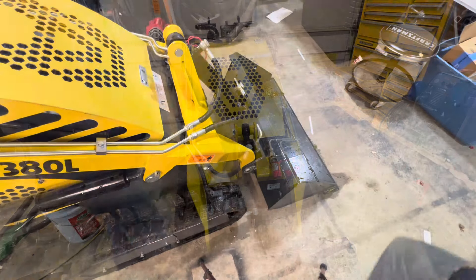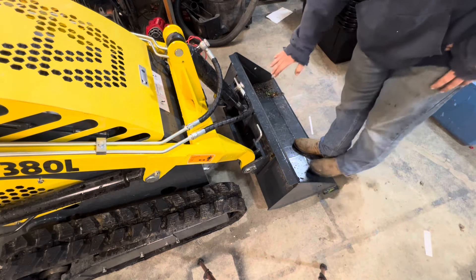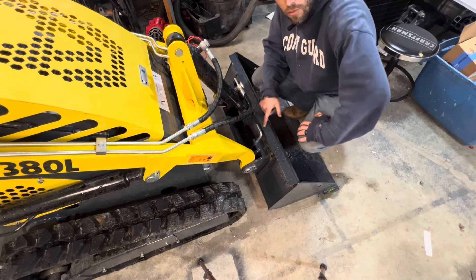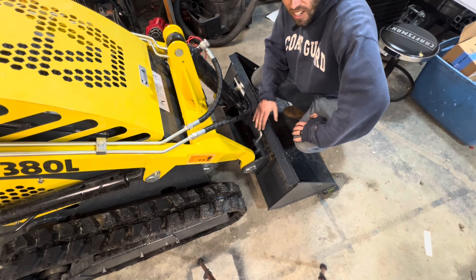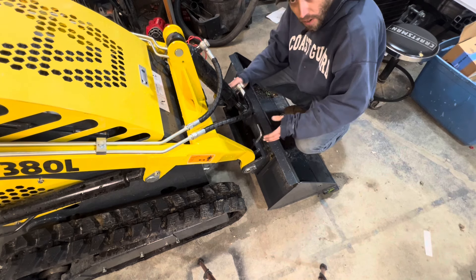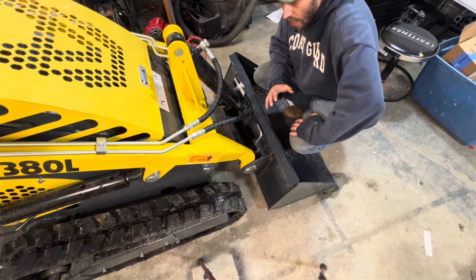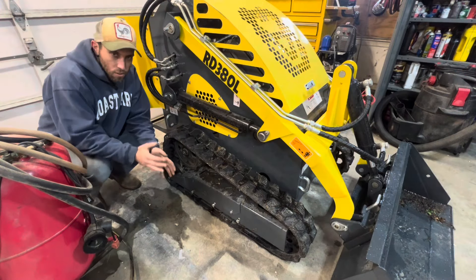The other thing we see down here is the quick-attach setup. Not all these have quick attach, and importantly some other models have a proprietary quick attach that doesn't fit anything else. This one is a Toro Dingo quick attach — you pull the pins, take the bucket off. I got a set of pallet forks with it that you can just slap on. That's pretty nice to have.